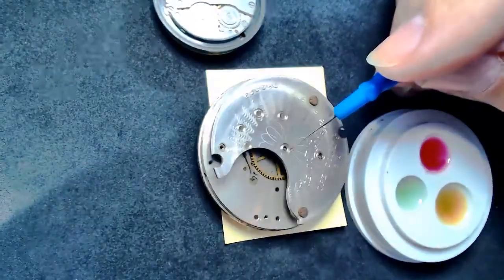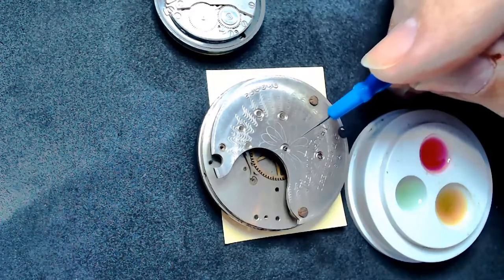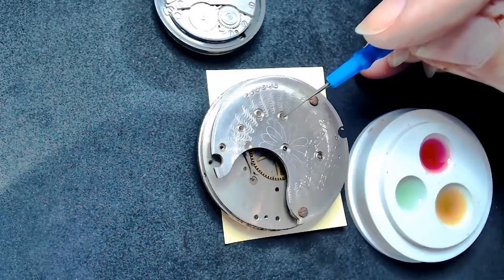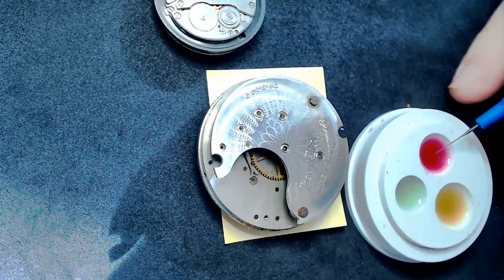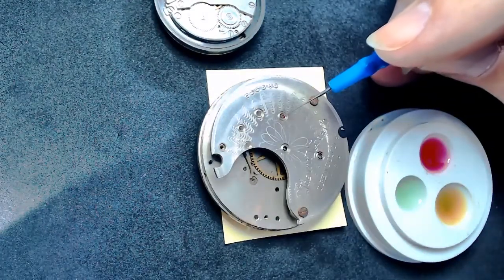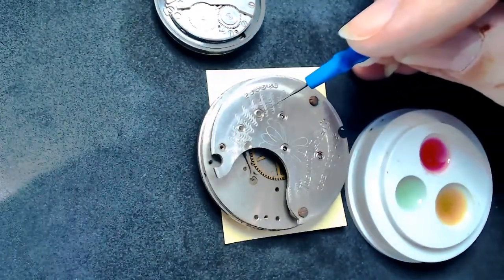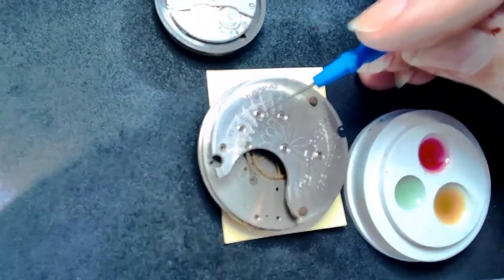For the center wheel, I'd basically do the same — just put the oil in the hole on one side, and the pivot for the center wheel will carry that oil around. Some are jeweled, some aren't. These have cups, and I'd put a bit of oil in — not to the top of the cup. I pull the oiler out at a medium speed: not super fast (don't want a big blob) and not super slow. I do the same going down through the wheels one, two, three, four.